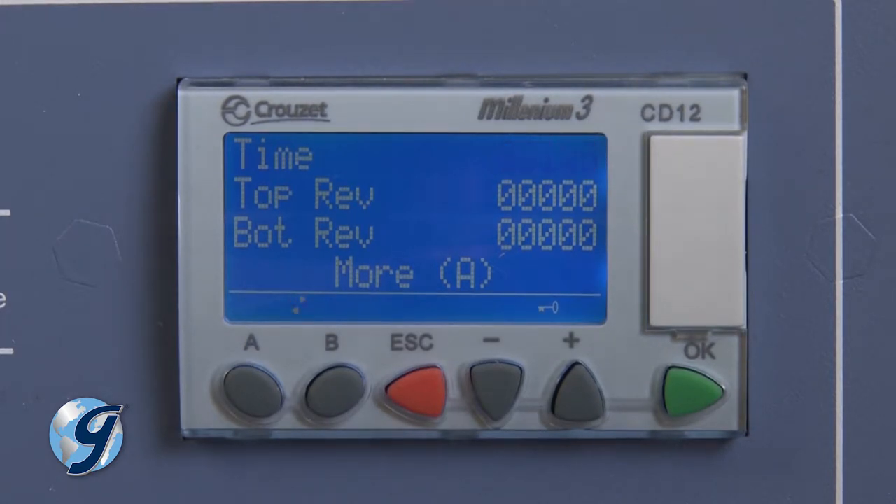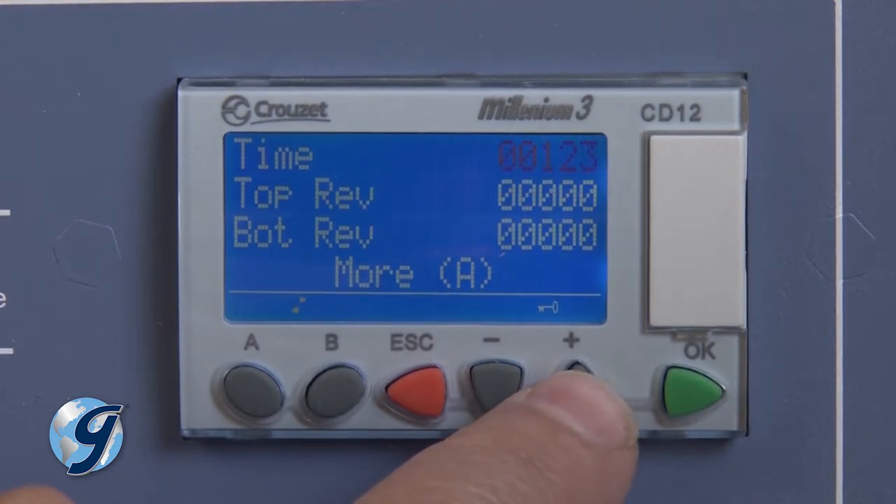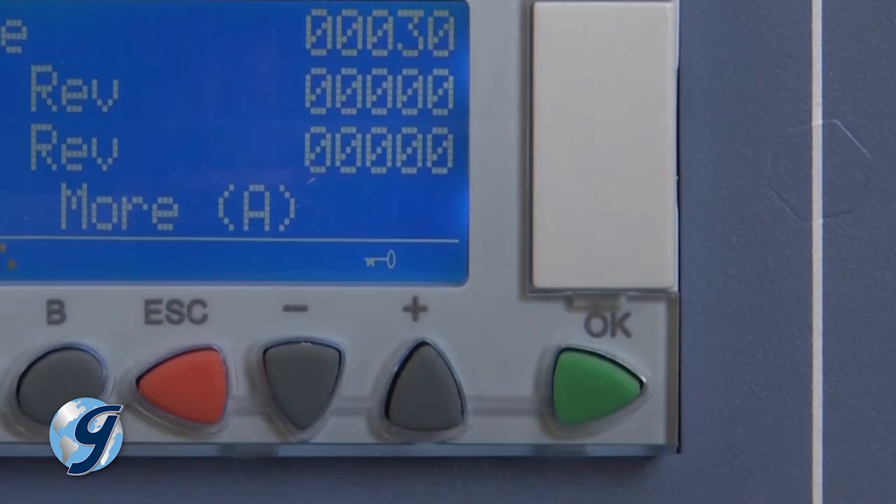Adjust the set point using the plus and minus buttons. Once the desired value is displayed, press OK to save.